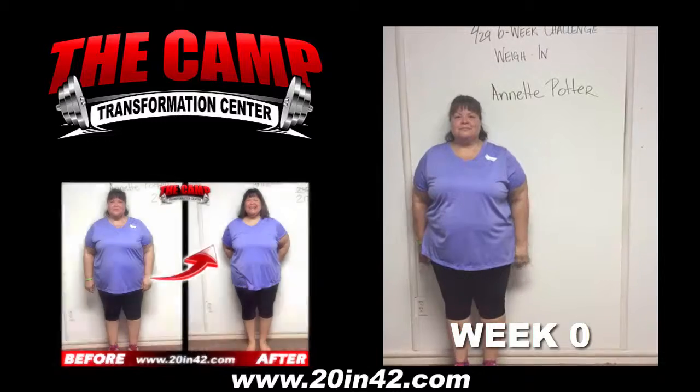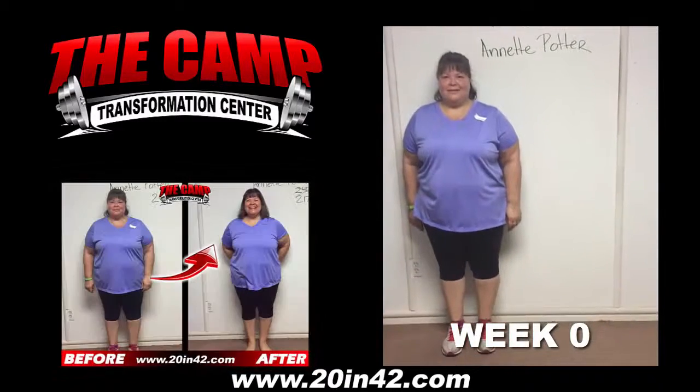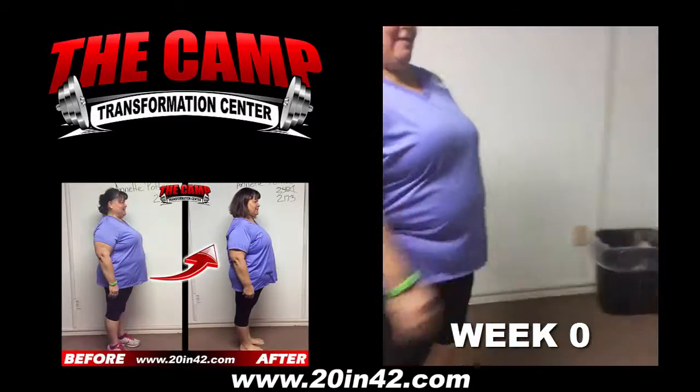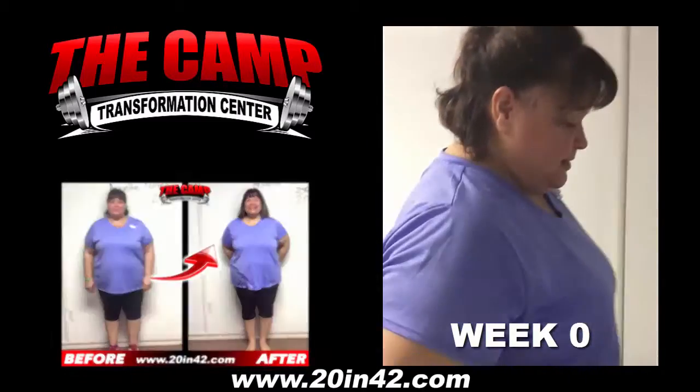We're here with Annette Potter today for the 229 six-week challenge weigh-in. Annette, we're going to have you walk over the scale and see what you're starting with today. 240.1 is your official start weight.